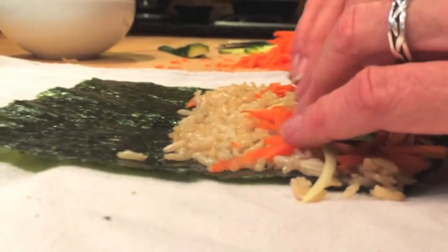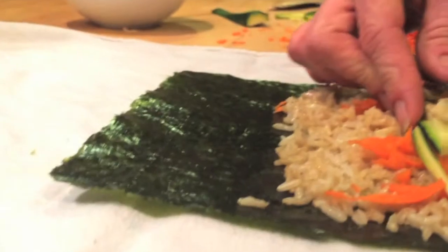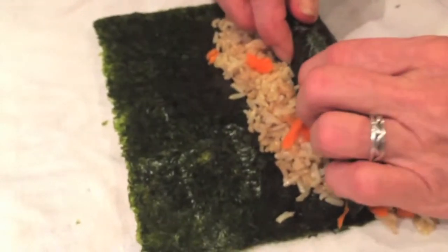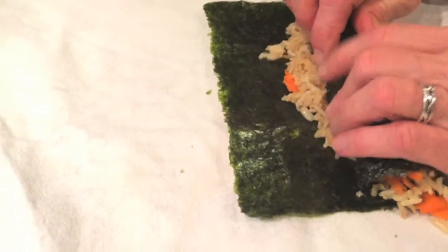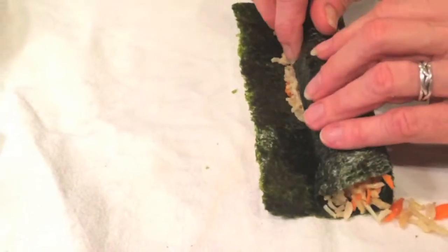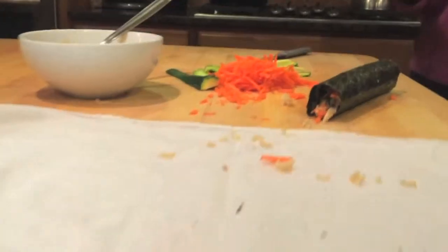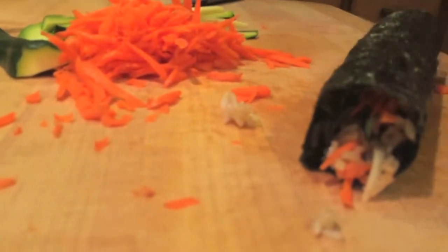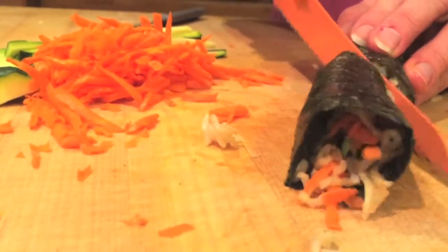So I'm going to show it to you again. Then you get to slice it into bits. A serrated knife helps a lot with this. I like to cut it at an angle because it looks cool.